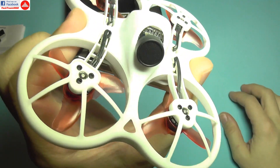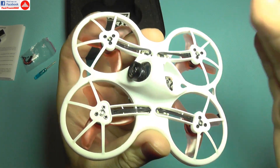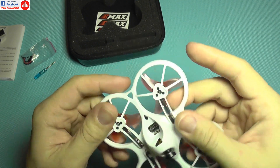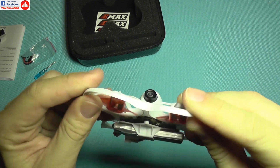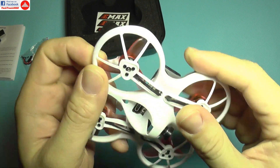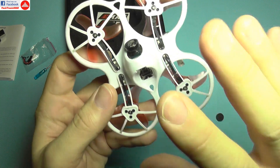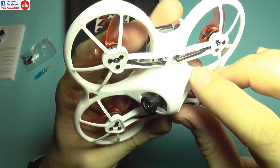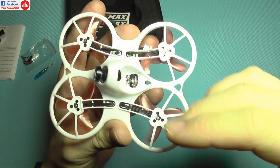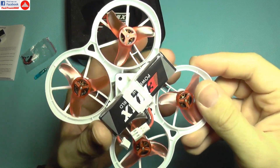The quadcopter looks like this — kind of a weird design with the propellers underneath, so it's not the regular shape you see in this type of quadcopter. The plastic from the canopy is actually very good — it's a soft plastic that will probably not break when you abuse it, which I really like. The canopy is made from one single piece with all the body and ducts for the motors, so it should hopefully be resistant.